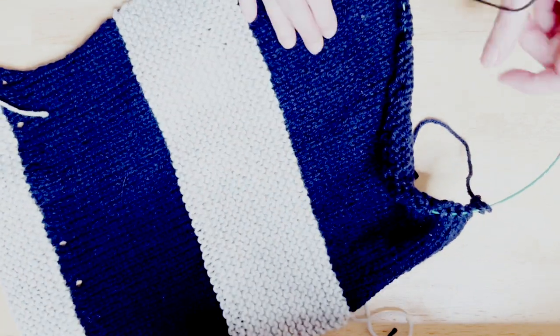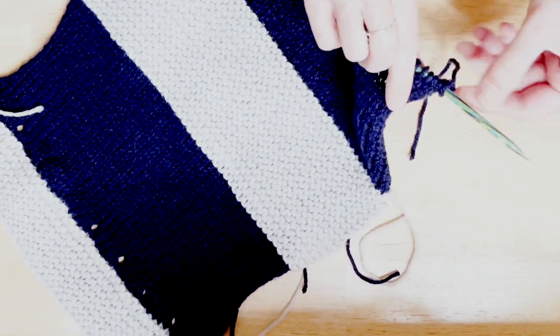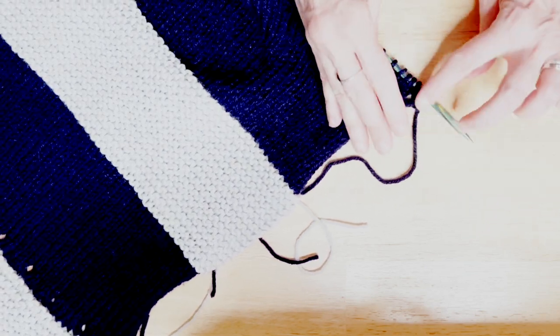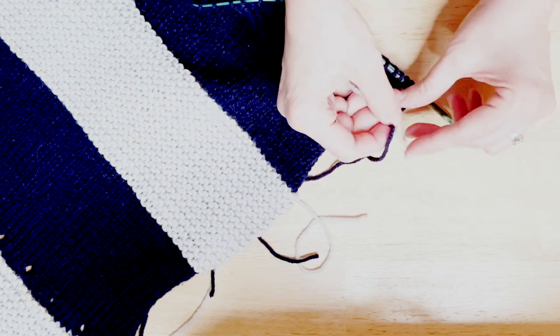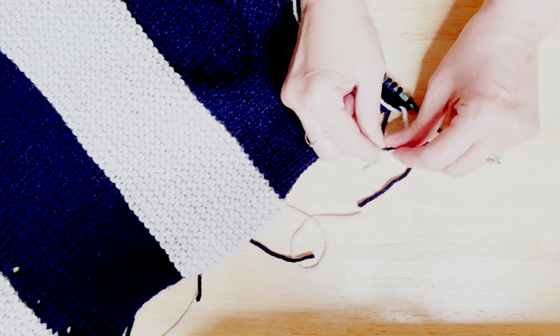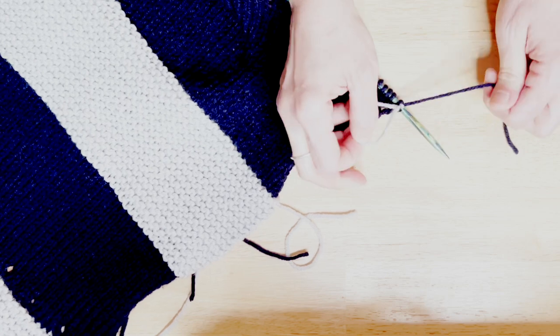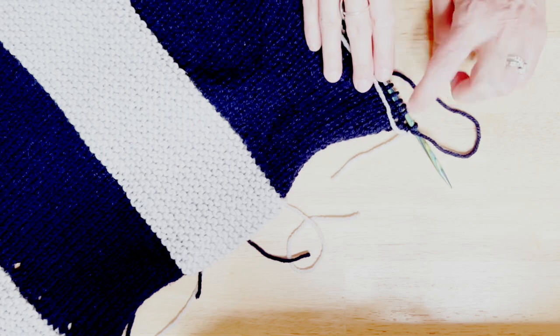The first thing we're going to do, like so many times before, is attach the gray yarn. Make sure your stitches are on the needle so that they come out the right size. We're going to grab the end of our gray yarn and knot it as close to that last blue stitch and tail as we can. We'll clean these up later, and they'll be hiding in the seams, which is very cool.